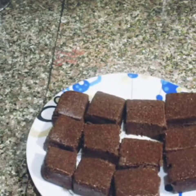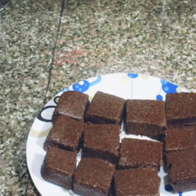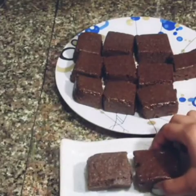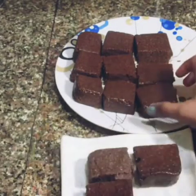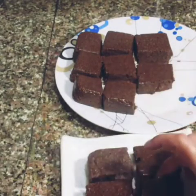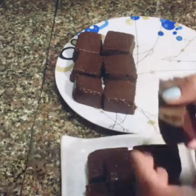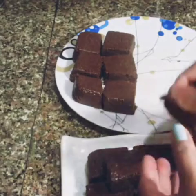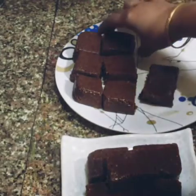You can garnish it with silver paper and serve it on a serving plate.